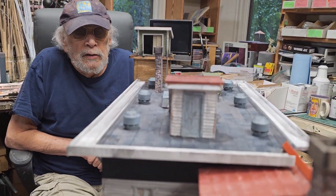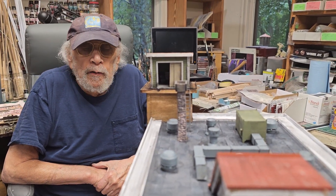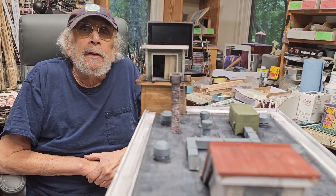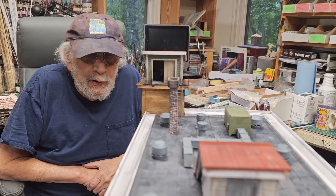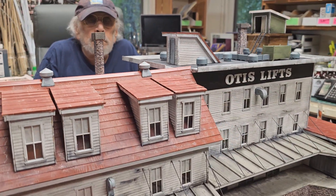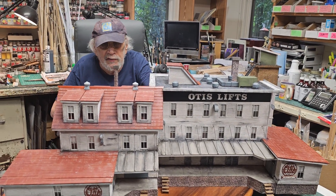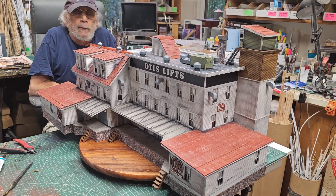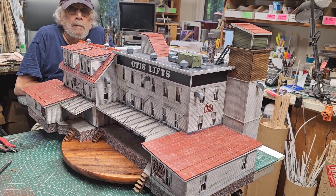This building will be on a small diorama and it'll have all kinds of coke machines, barrels, crates, people, automobiles in front of it in the driveway, and bushes — so it'll look entirely different. When we're done with all these buildings, Howard and I are going to reset the shop, which will take a day, to set up for scenery. We'll make separate videos of that.